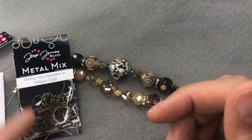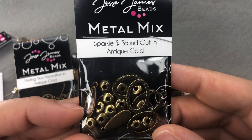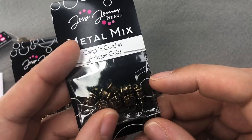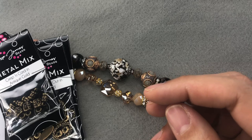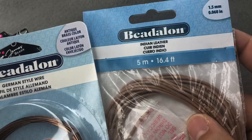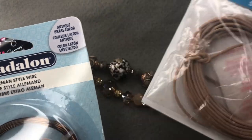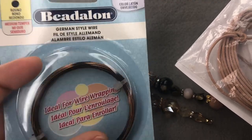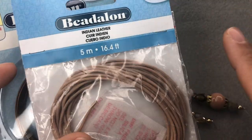We have some ear wires, clasps, charms, and spacer beads, and some crimp cord ends. I also have some regular bead stringing wire, some Beadalon Indian leather in 1.5 millimeter in a nice fawn-tan color, and some Beadalon 20-gauge antique brass German-style wire. We might be using all of this today — we'll see where it goes.